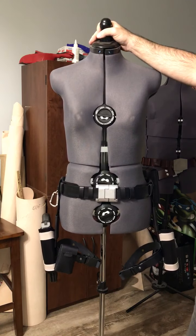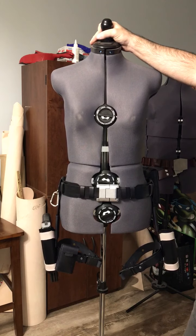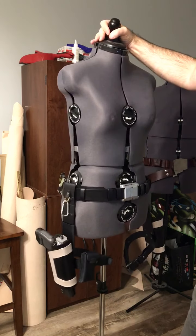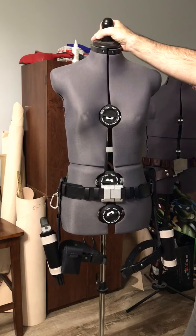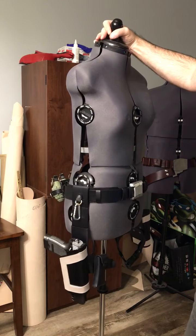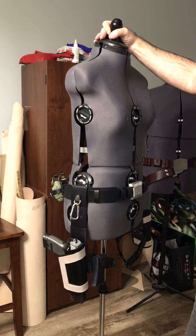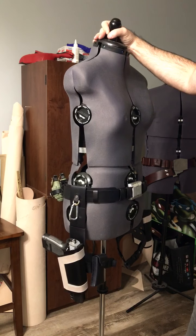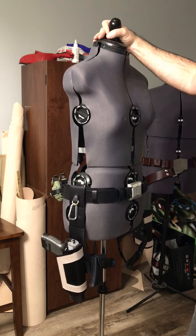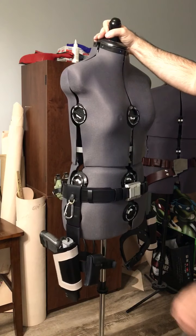Everything on there the designers made custom, so there was no piecemeal work — it was all from scratch. This is made of complete leather, 100% genuine cowhide — cut it, dyed it, stitched it — so this will last forever if you take care of it.